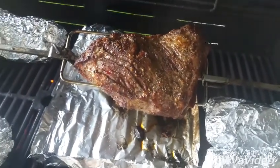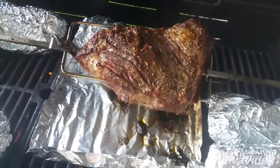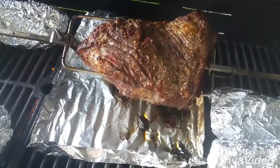This concludes tri-tip rotisserie, which not a lot of people do. They usually just throw it in the oven, but this tri-tip rotisserie is going to look real nice. Let's go ahead and take a look.